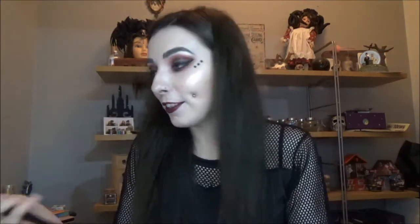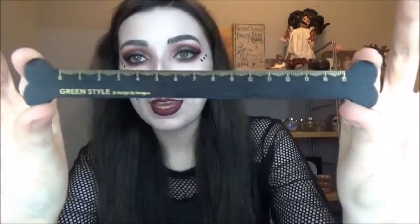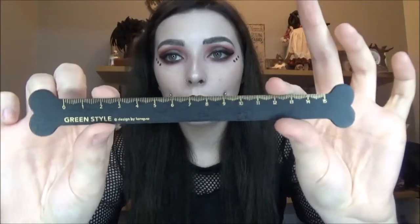Then there is — oh, it's a ruler but it's a bone! This is just the cutest thing. This would be so good in DIY videos and stuff. It's just like a normal size ruler, 15 centimeters, it's black and wooden and the details are in a gold color. That's so cute.